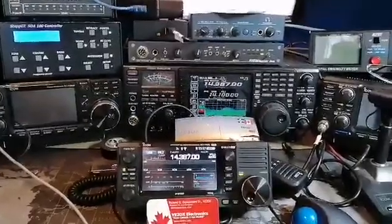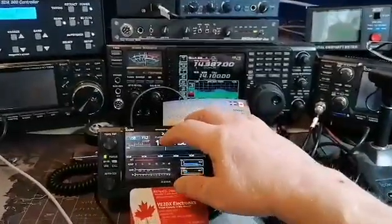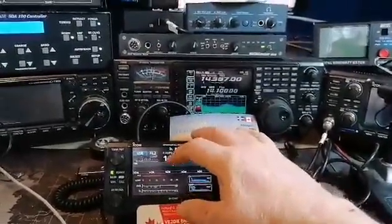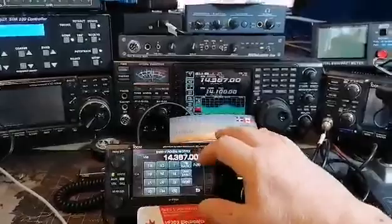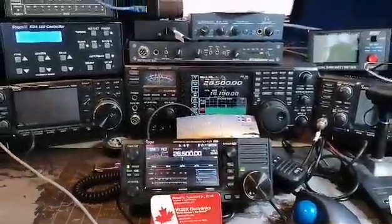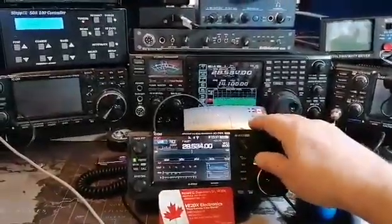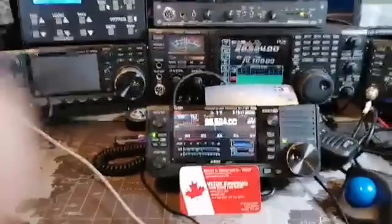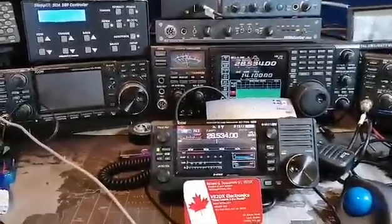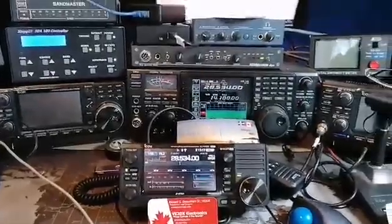That's normal, that's the way the SDA100 works. So the first thing we're going to do — we're on a 705 over here — we're going to change band, let's say to 10 meters. You notice right away the 756 changed. The SDA100 will react as soon as I start tuning it. There you go, it's now on 10 meters at the same frequency as the 756 and the 705.